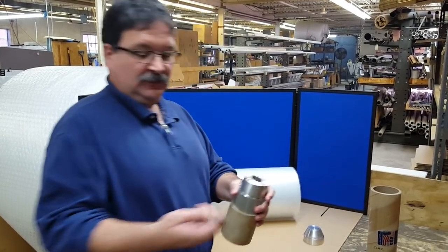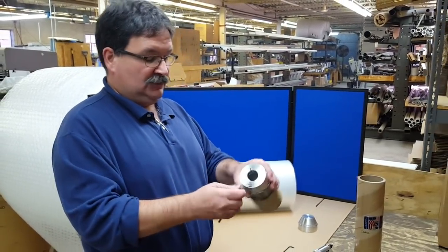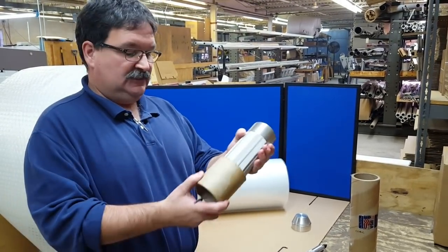To deflate it, it's very simple. You can use any kind of tool — a screwdriver or an Allen wrench. You simply push on that valve, you can hear the deflation, and the core easily slides off.